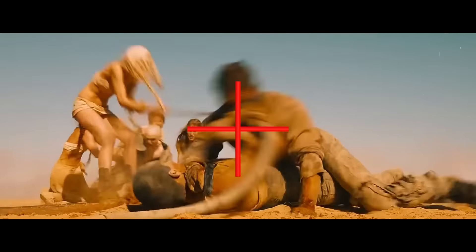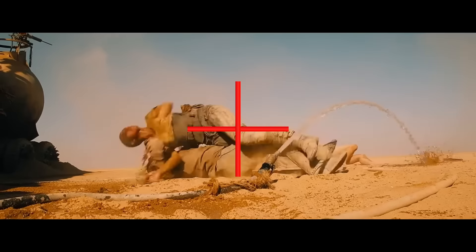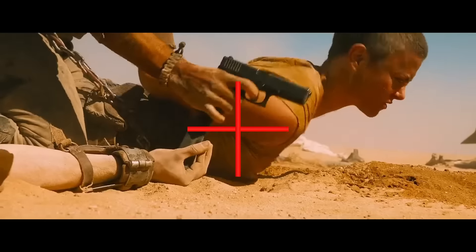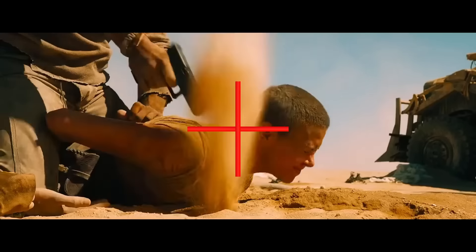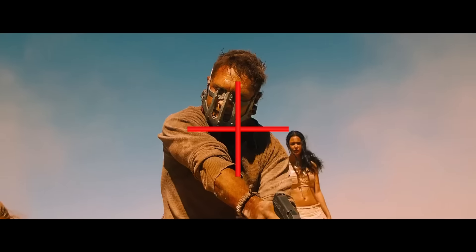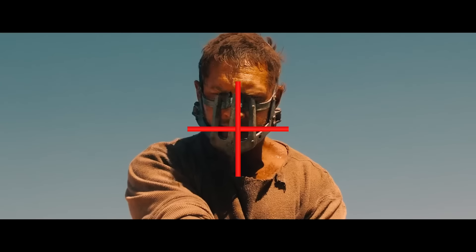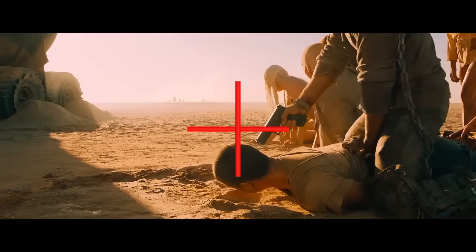Simple filmmaking is the best kind of filmmaking. So now let's go to our disequilibrium.